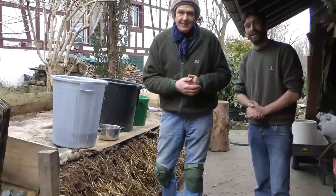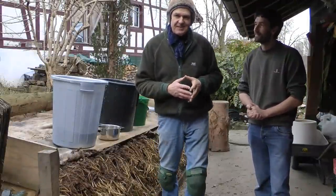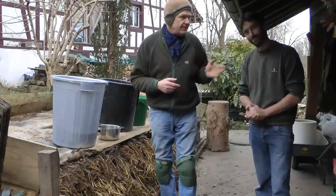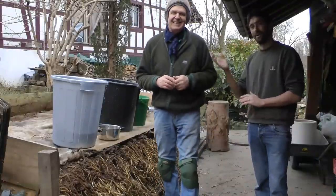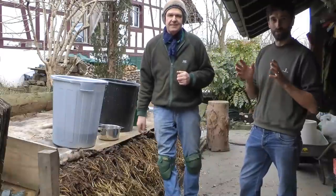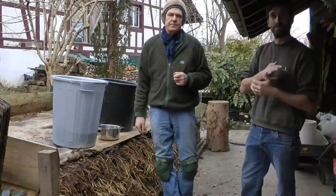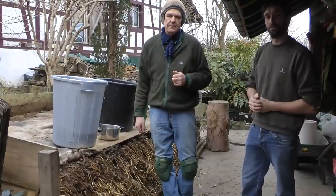Good morning, my name is Armin. Today we will show you how to make a tree bark protection paste. First I'll say it in German and David will do the translation in English. This is Armin — my name is David and I'm going to be translating for Armin how to do this video on making a protection against insects and fungi. It's going to be a type of plastering onto the bark of the tree.